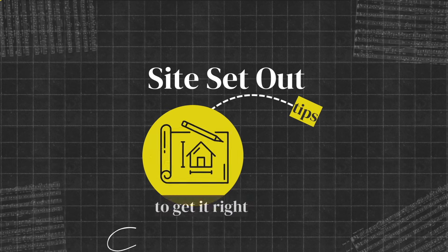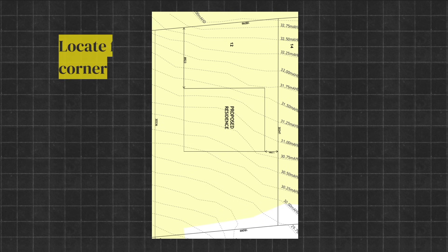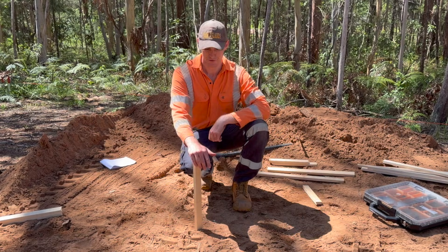Hi everyone, I'm Chris and I'm going to show you how to measure out and set out your building site. The first thing you need to do is work off your site plan measurements to locate the first corner of your building. We've just measured out from each side of our boundary and this is roughly where our first pier hole is going to go.